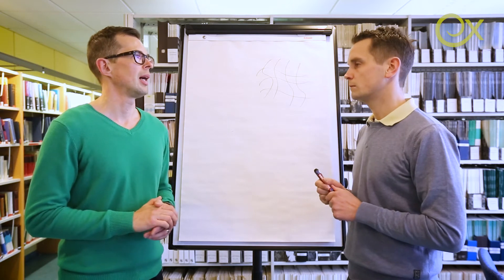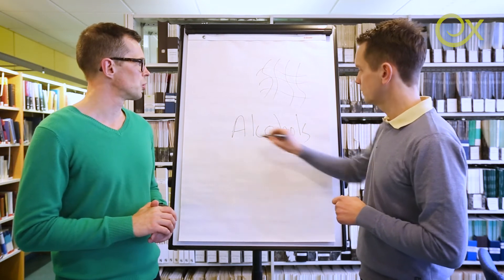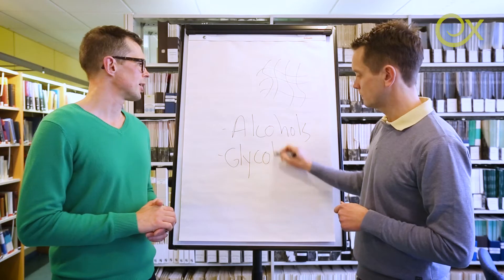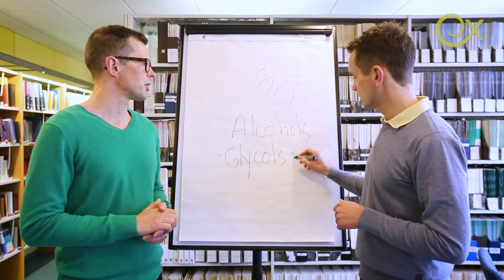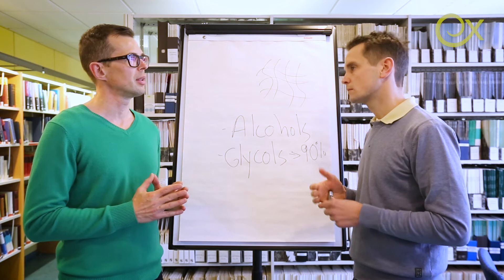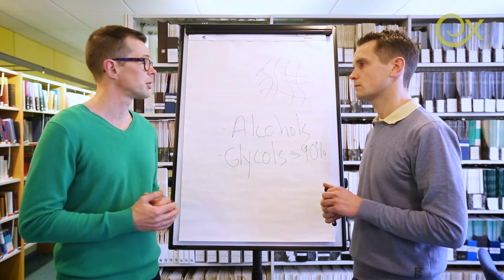With alcohols like ethanol and methanol, you can easily go up to 50%. On the other hand, if you use glycols — for example, propylene glycol — you can easily go up to 90%. Glycols and glycol ethers are especially interesting because you also see synergy there, so you actually get higher performance — you can clearly see the viscosity increasing, which gives you a higher performance, more stable system.